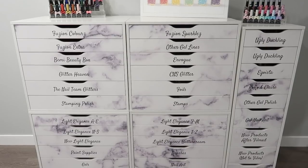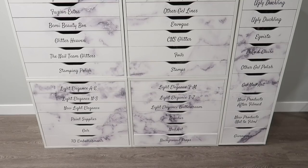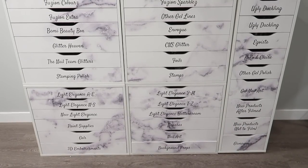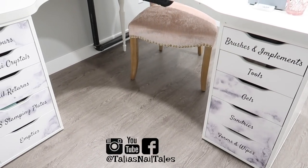Thank you guys so much for taking the time to watch this video. I hope that it helped those of you out there who are looking to customize your Alex drawer units to personalize them for whatever space they're going into. Make sure you're following me on all of my social media and I'll see you guys in my next video. Bye!